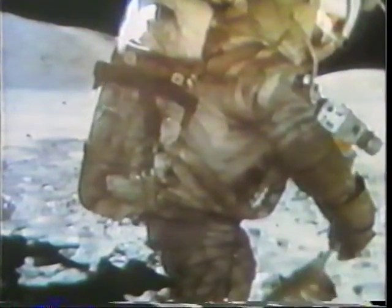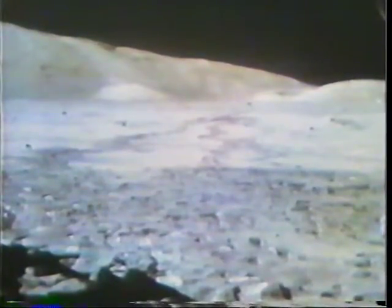You got another big rock over here — it's in my foot pan. That's from Station 9, right? Yeah, that's where I told them. Station 9, I got a football-sized rock, and I put it in there.